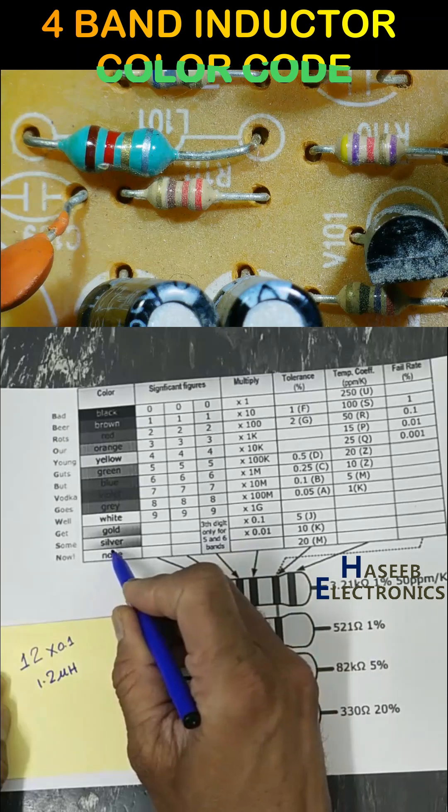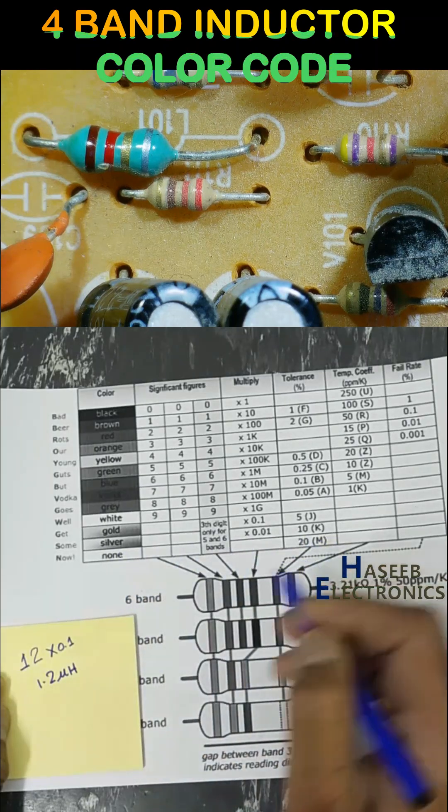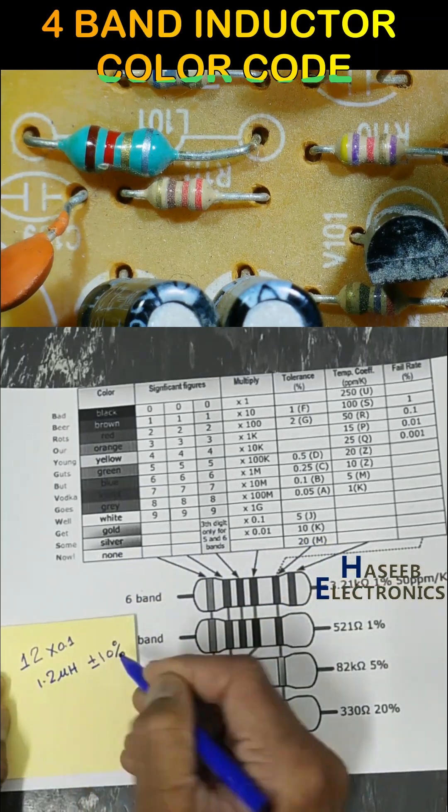The last band is silver. Silver tolerance is plus or minus 10%. Thanks for watching.